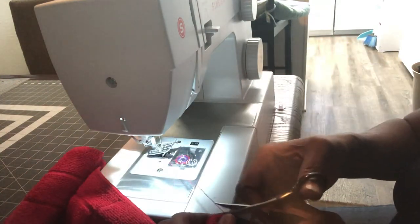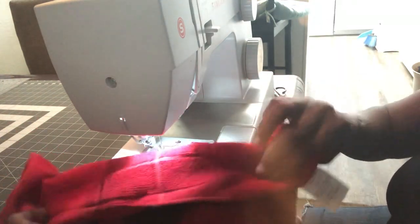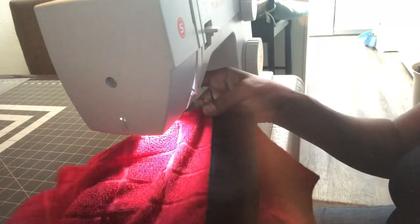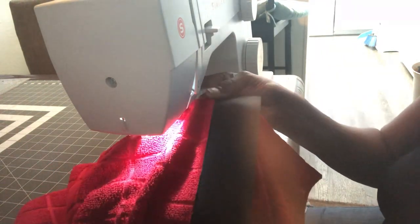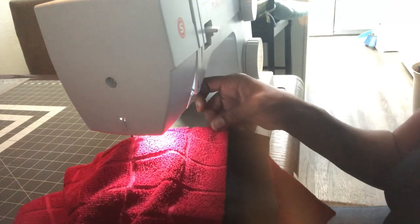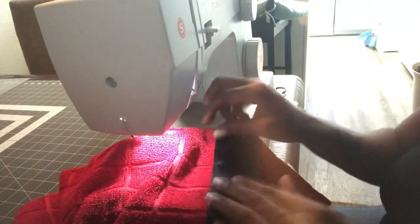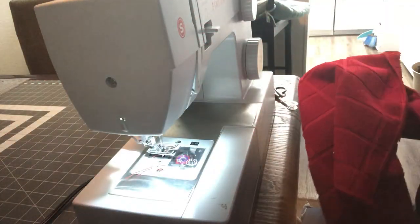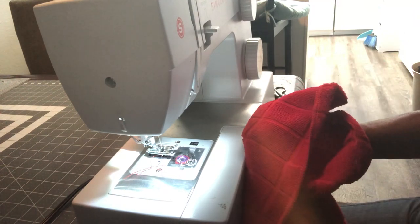Now raise your presser foot and go ahead and cut that thread. As you can see on the back you don't see the red stitching because it matches the red towel, and on the top we have the black stitching — so you see the stitching but it matches, so you don't have mismatched threads or anything like that.